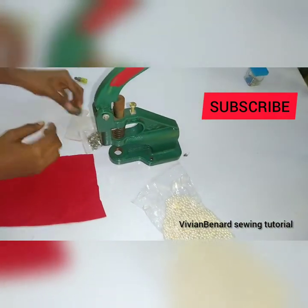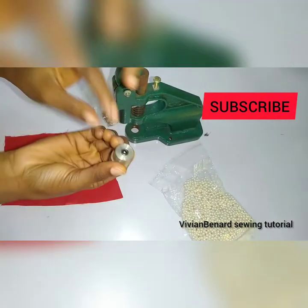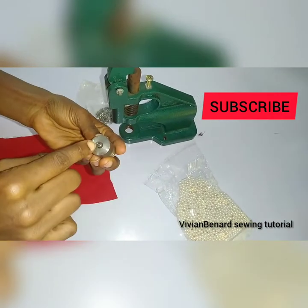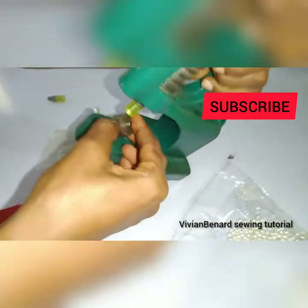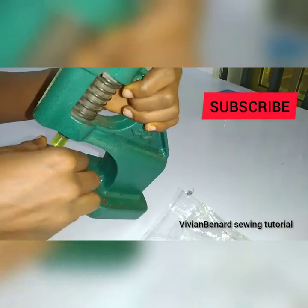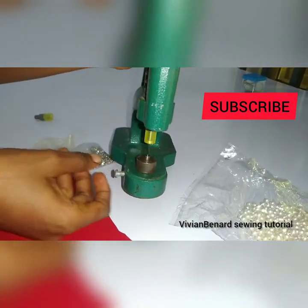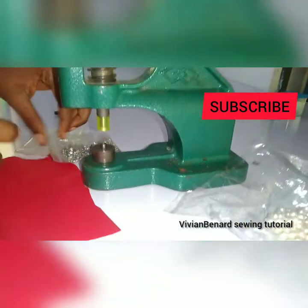Then here you are going to put this side here — this place is actually where our pin will be. I'm putting it like this. You can adjust this so that it will go down very well. Now it has sat properly.